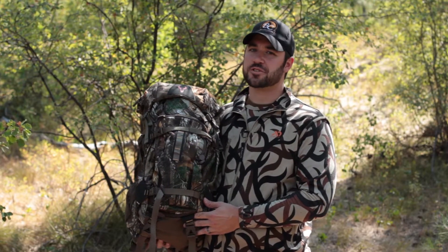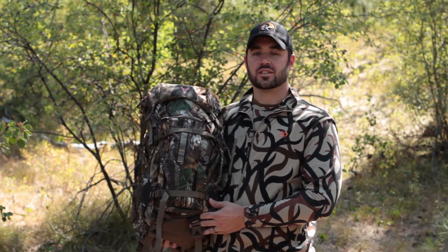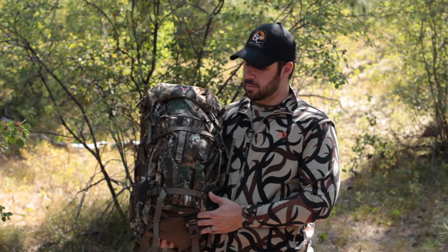Linton Outdoors here with another new pack for 2013, the Badlands Point. The Badlands Point is a 2,000 cubic inch pack that weighs in at only three and a half pounds. The pack is available in Realtree Extra or Realtree Max One.